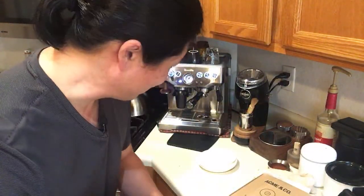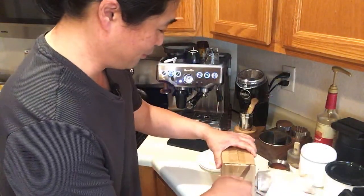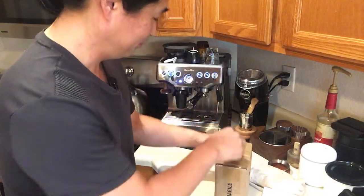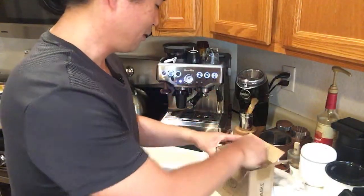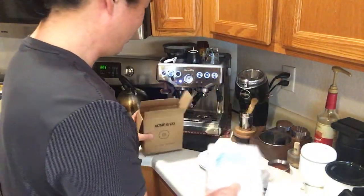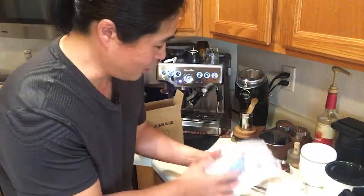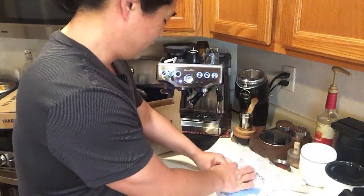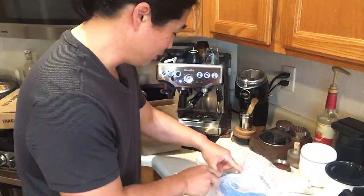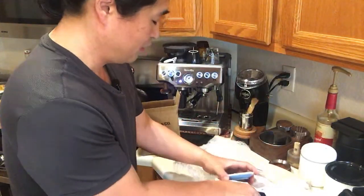By the way, this is a lot of fun — unboxing cups is one of my favorite activities. We have more saucers, and this time we have different colors because I told them to just send me whatever they had in overstock. I'm not that picky with colors. So we have one blue, two, three.